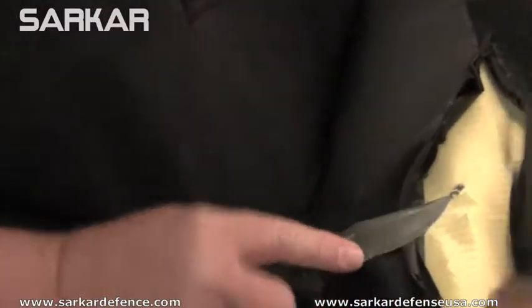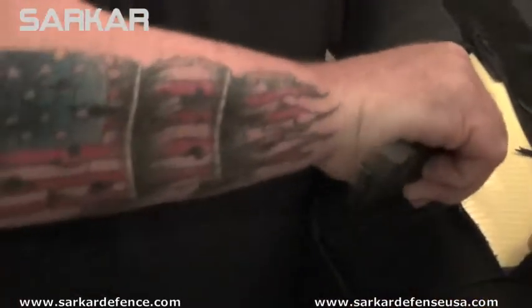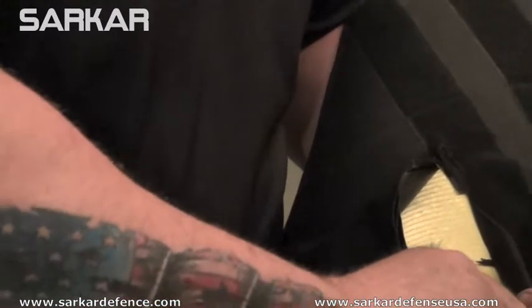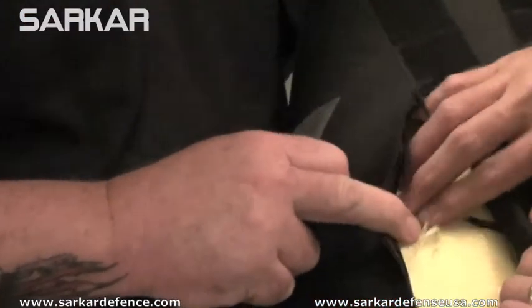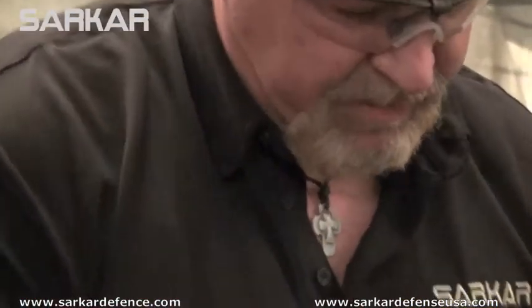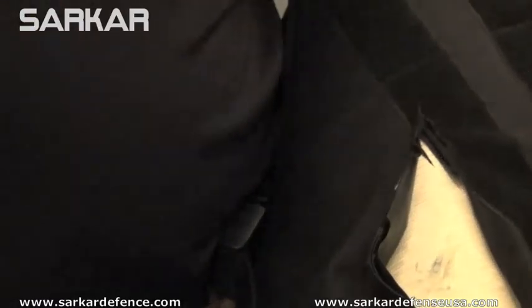Yeah, I do see it. And that was just a piece of the fragmentation. The Kevlar absorbed the energy. Stopped the round on probably about the second or third layer of Kevlar. And that's what we've got left, minus the fragments that are still inside. We're going to get it back to the shop and we're going to dissect it a little bit more and learn from this and make it even better.